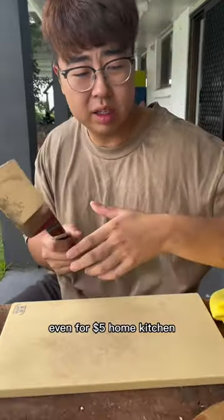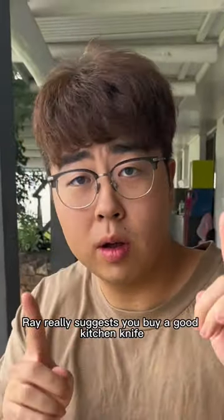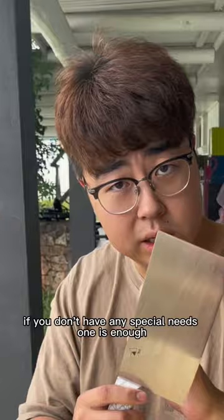Even for five dollars, home kitchen — Ray really suggests you buy a good kitchen knife, or a purpose one. One is enough. If you don't have any special needs, one is enough.